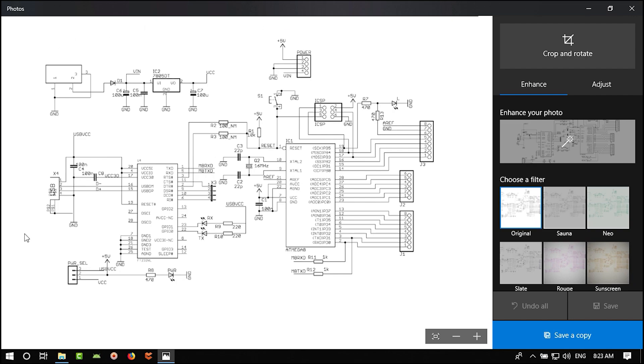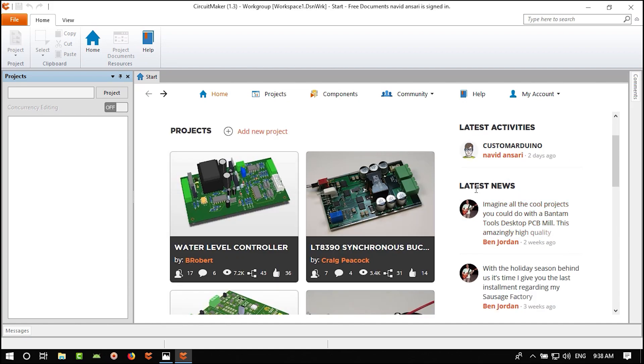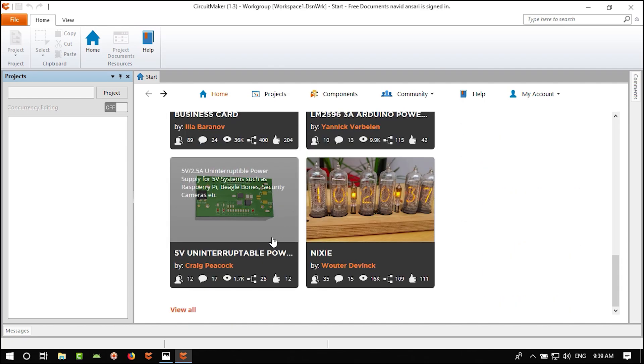Let's begin. We created a project called Custom Arduino. In Latest Activities click on it to open it. You can also read the latest news on Circuit Maker software, or open the most popular projects in the community.